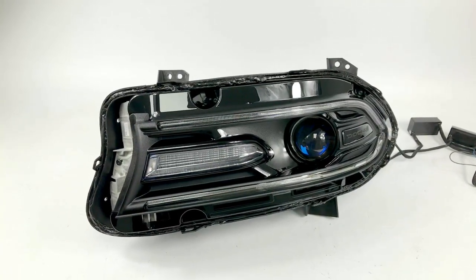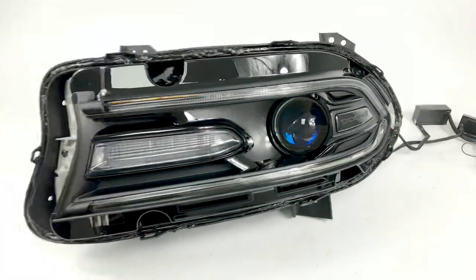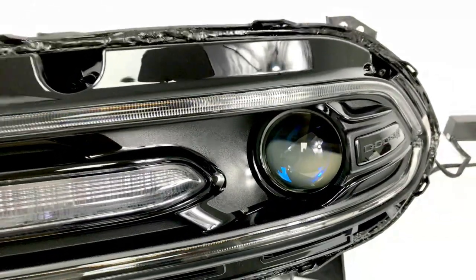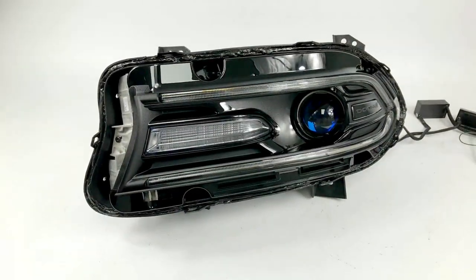We're going to do a quick overview of this Dodge Charger conversion that we've done. We've converted the projector to a G5EX. It's got the blue tinted lens and does accept all bulb types, so it's perfect with this.